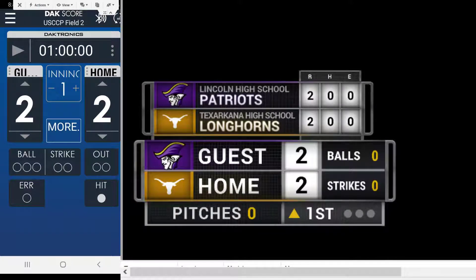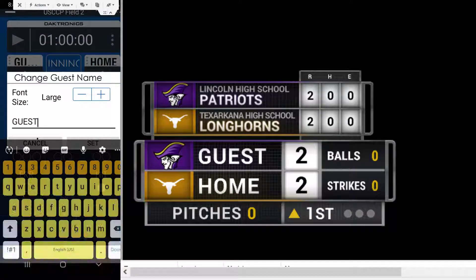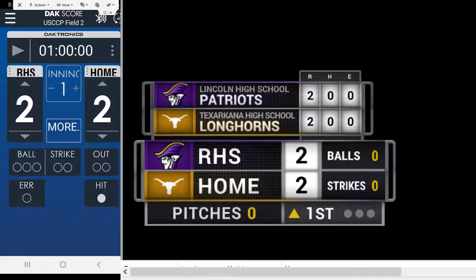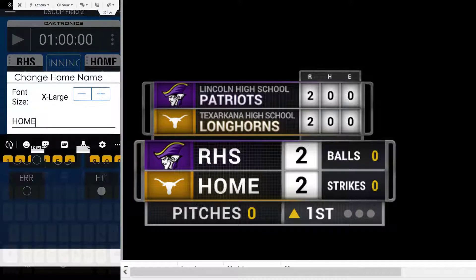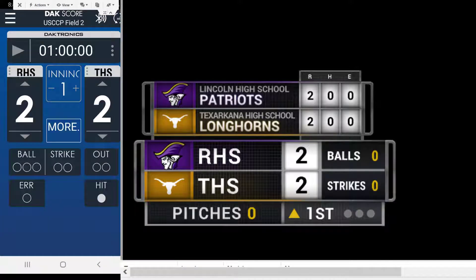For example, we can come in here and change the guest team name. We'll set that, and the team name changes in our baseball application. This would also change on the web stream. Then we'll set the home team name as well — so now we've set our team names.